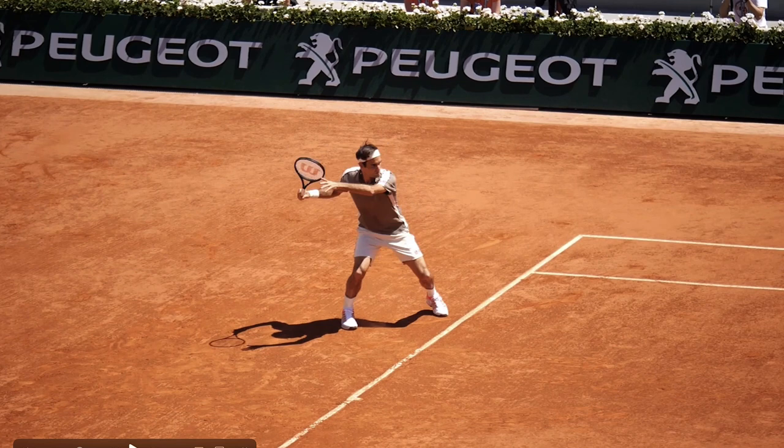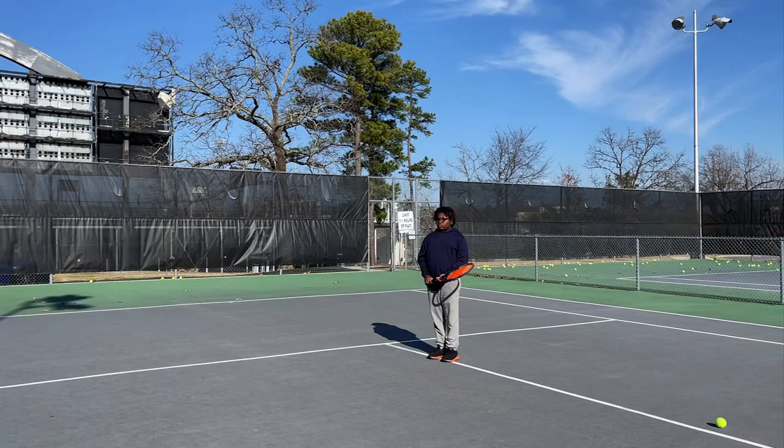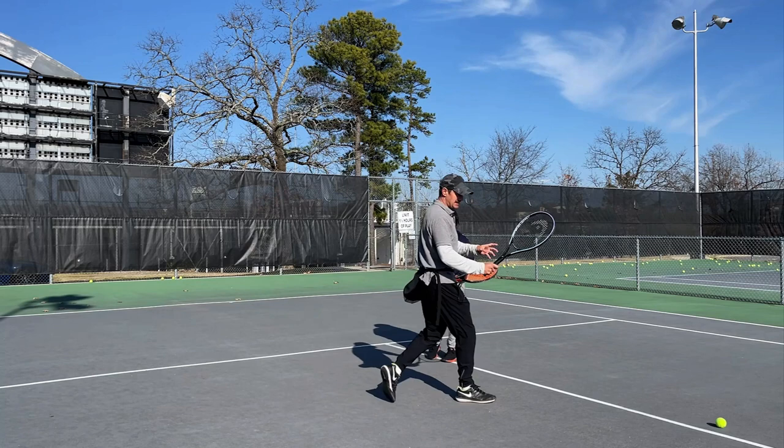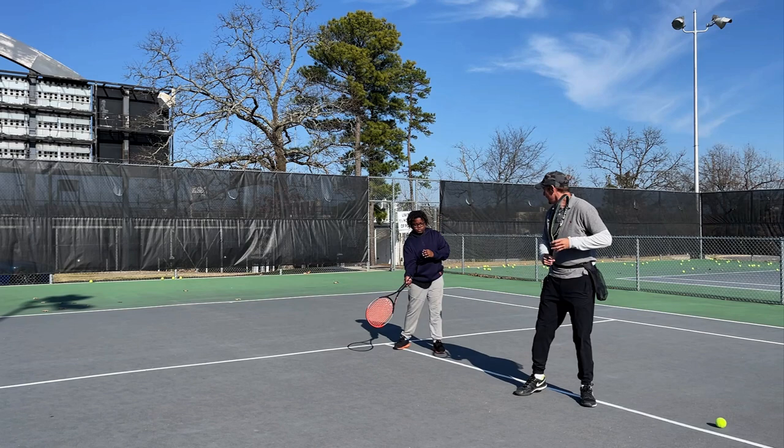We ended up fixing it for Christopher, and we hope you fix it on your own forehand. Please like and subscribe to the channel. Don't "next gen" the forehand — it happens naturally and it's not a good thing. You just have a lot of extra motion when you take your racket back. Remember, you want a short unit turn; you don't want your racket to do all that extra work.